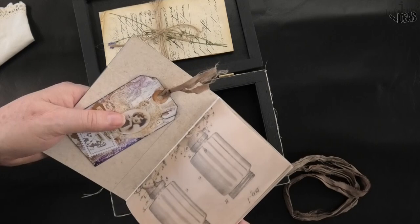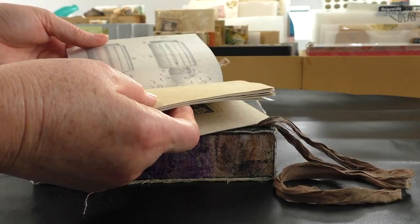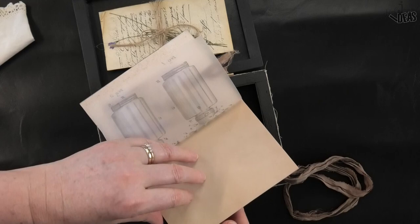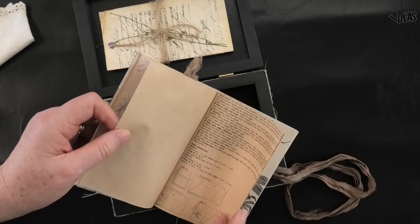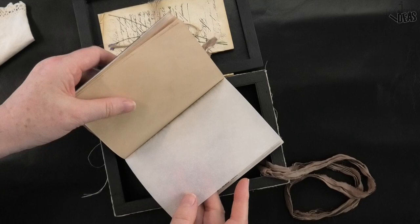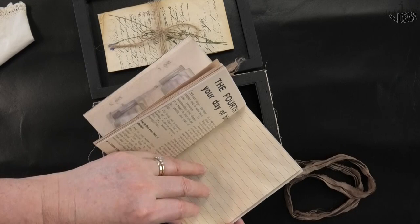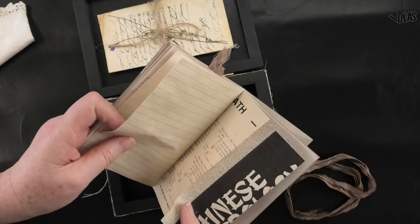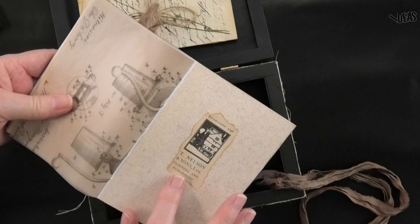I wanted something you could write your thoughts down in, so we've got a homemade vellum with a blueprint print on it, coffee-dyed paper, a print on deli paper, coffee-dyed paper, vellum — that's a shop-bought vellum. There's also an old vintage knitting pattern page, paper used to separate sheets in a photo album, a vintage astrology page, and a writing page — same on the other side — plus an old page torn from a vintage book on the back.